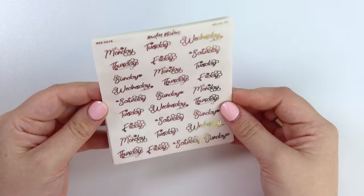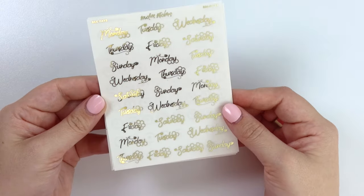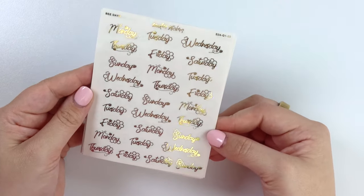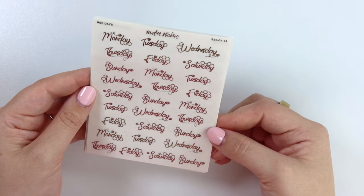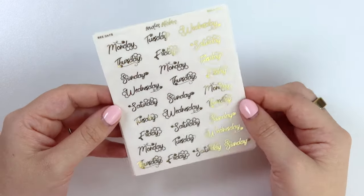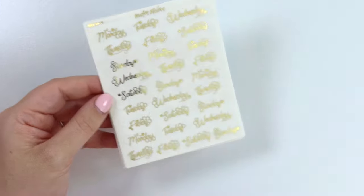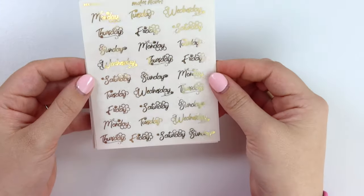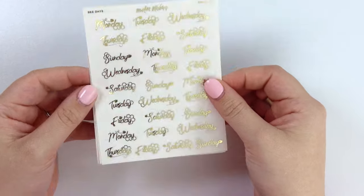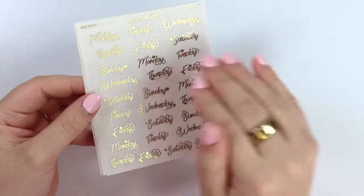Next we have some bee days — super cute. You get four weeks of day covers, or rather they're kind of just like day scripts.